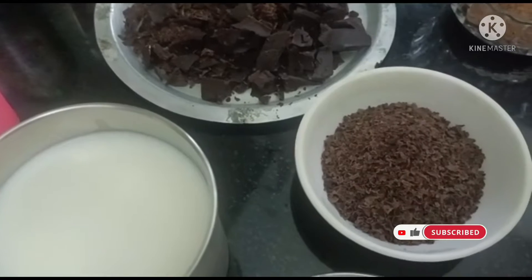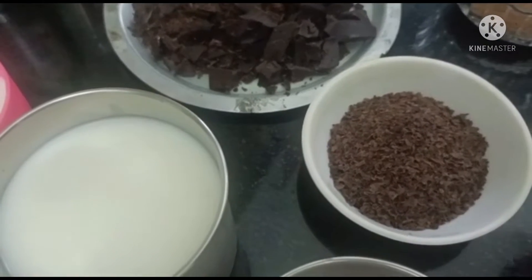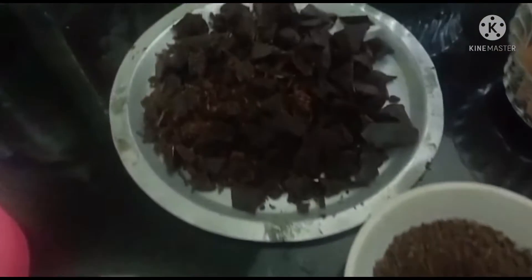Hello friends, this is Italian Goat Chocolate. In order to make sure, we cut 100 grams of chocolate.